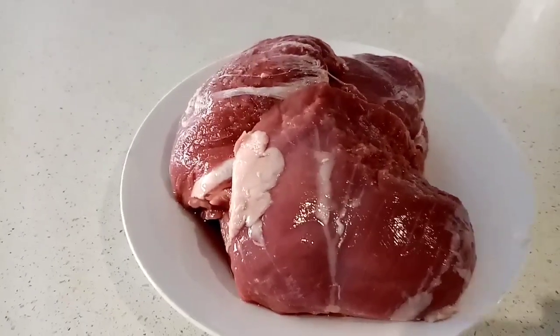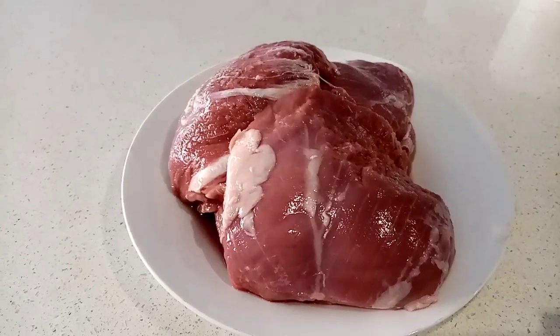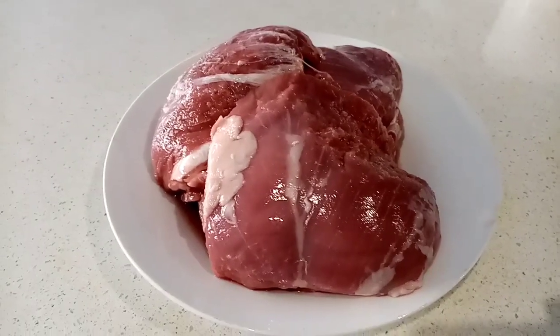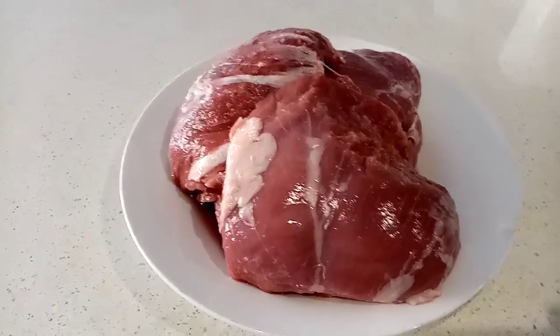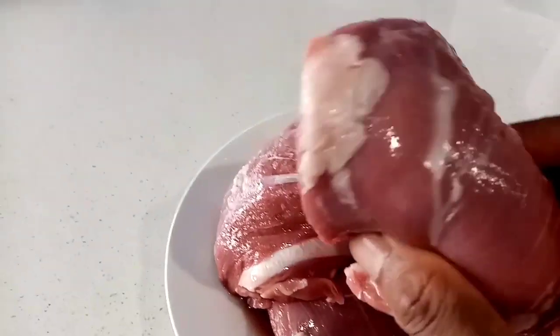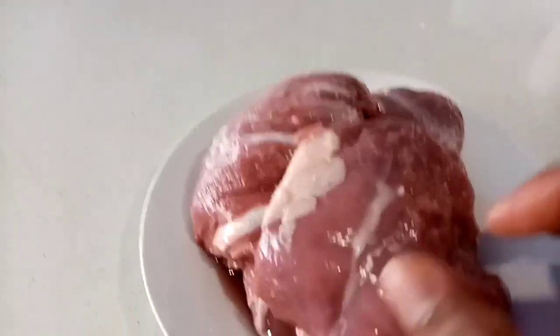Hey, welcome back to my cooking show. Today I am going to prepare lamb rump pepper roast. This is a very tasty dish and the recipe is very simple. The main ingredient is the boneless lamb rump — you can see how beautiful looking the lamb rump is.